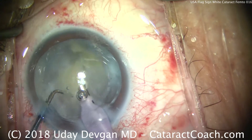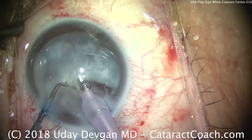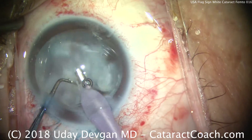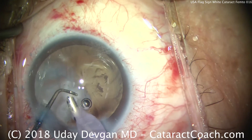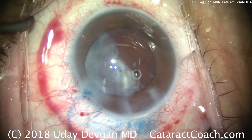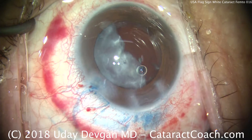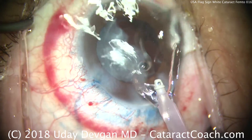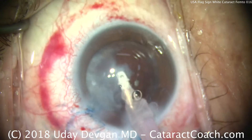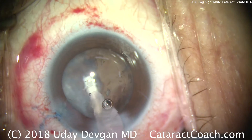Chopper being placed in the same position as these last few fragments come out. There comes most of the epinucleus as well, and you can see there's very little cortex left in the capsule bag. Now, I still make my incisions with the diamond keratome — I think they do create a nicer incision than the femtosecond laser, at least for now. That may change in the future.